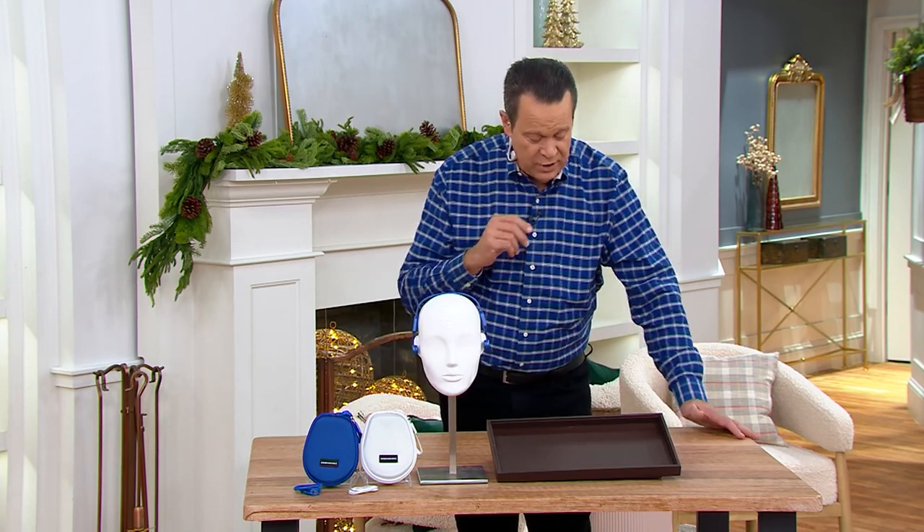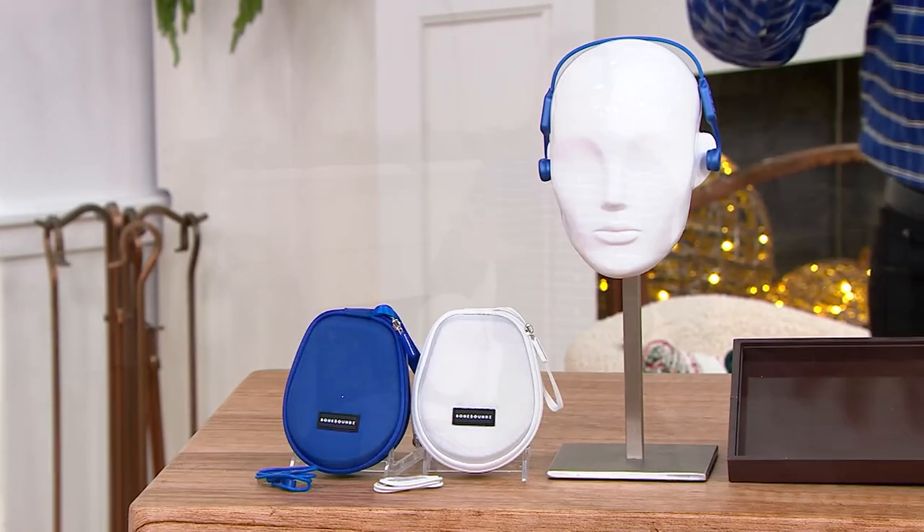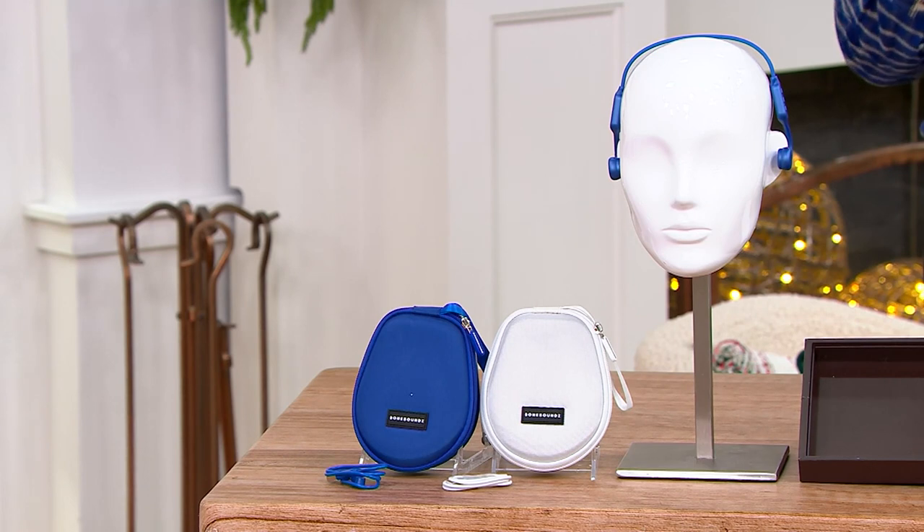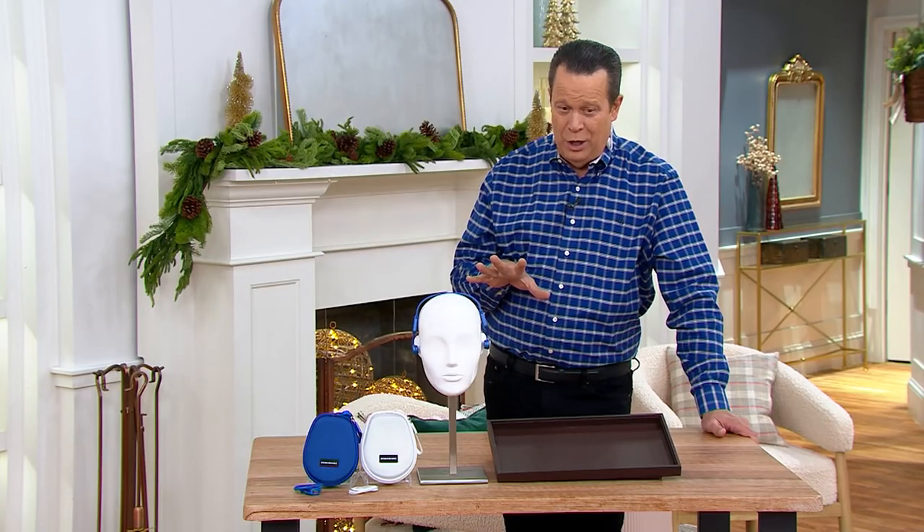At retail, this same package is nearly $210. Today we're doing it for only $89.98 — this is a big deal, available in five easy payments. Justin Sachoka is back with us to talk about one of his favorite items. He's been on QVC with us a lot.